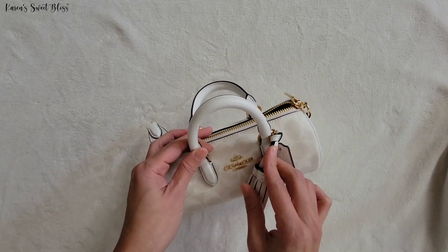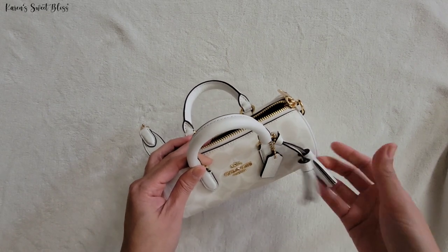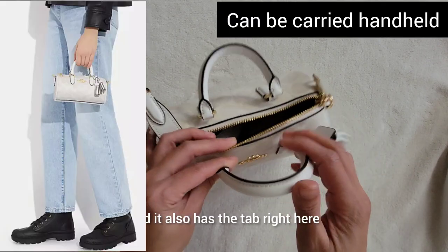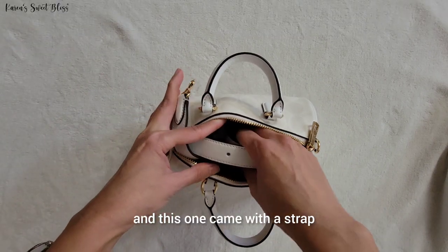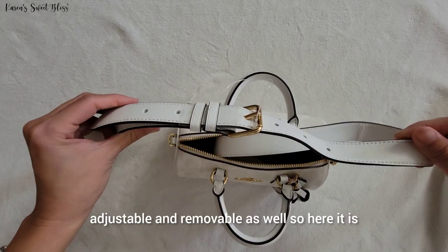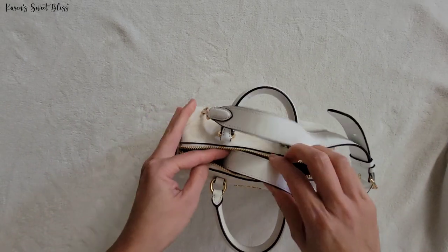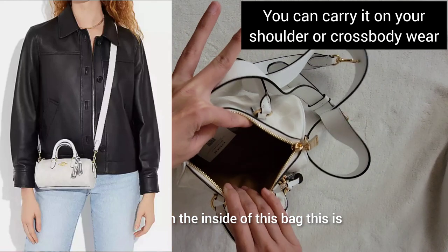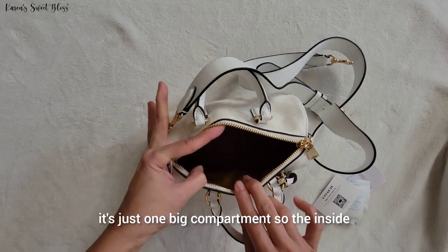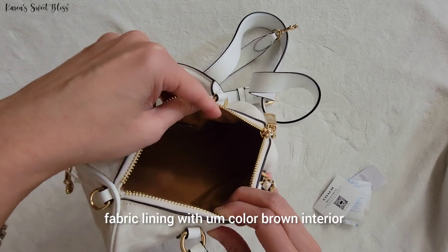This one came with a tassel right here. I think the tassel is actually removable if you guys don't want it, but it looks pretty good in my opinion. It also has a tab right here, and it came with a strap that is adjustable and removable as well. On the inside of the bag, it doesn't have any pocket — it's just one big compartment.